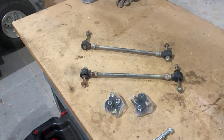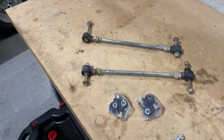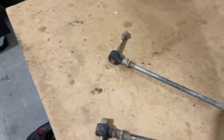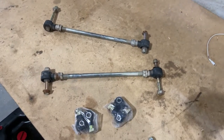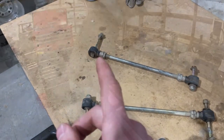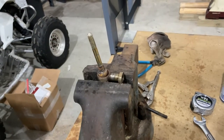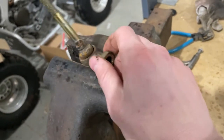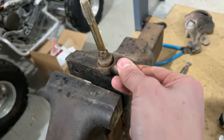The tie rod swap is going to be pretty straightforward — screw the ends off and screw the new ones on. The only issue is this long bolt here is stuck, so I'm going to try and heat that up with the torch and see if I can get it off. Before I do that, I just wanted to show why I'm replacing these — you can see just how much play is in there. That's unreal. No wonder the steering was sloppy.